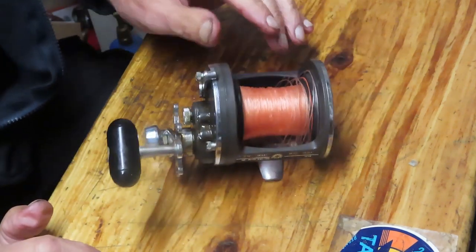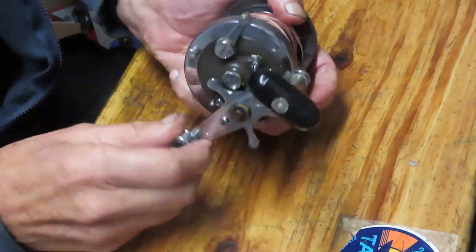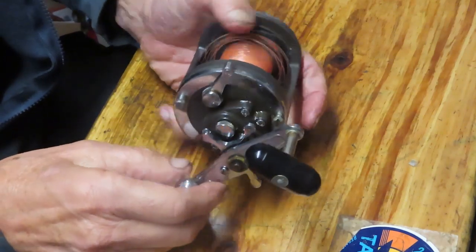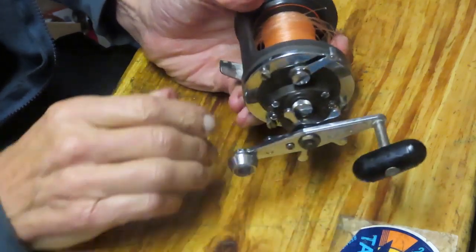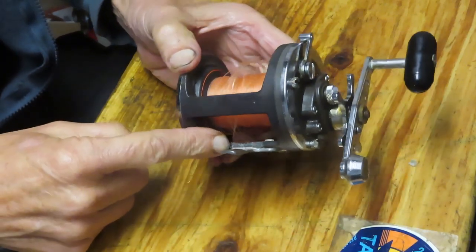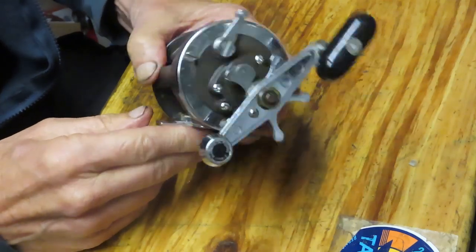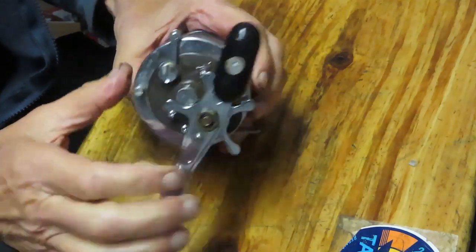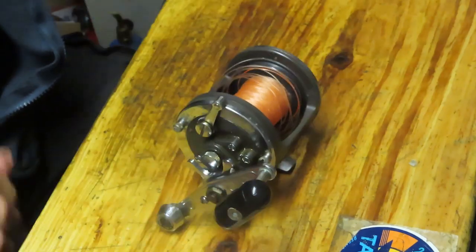Hi, this is Dennis with Second Chance Tackle. I have the opportunity today to work on what I call a tuition reel. I bought it as part of a group of reels and it's frozen — you just cannot turn this reel. There's a lot of evidence of old salt, so it's possible that it's corrosion, though we're not sure. This is the Daiwa Sea Line 30H. It's a very nice reel.